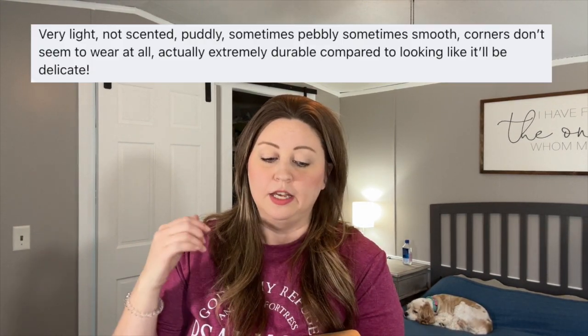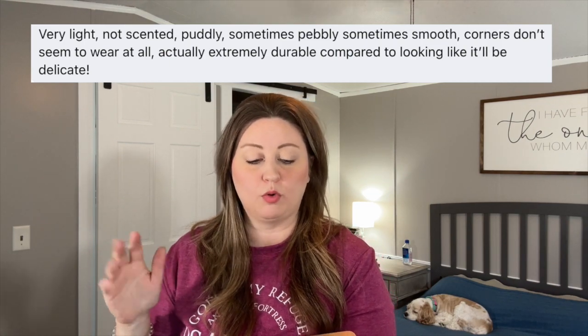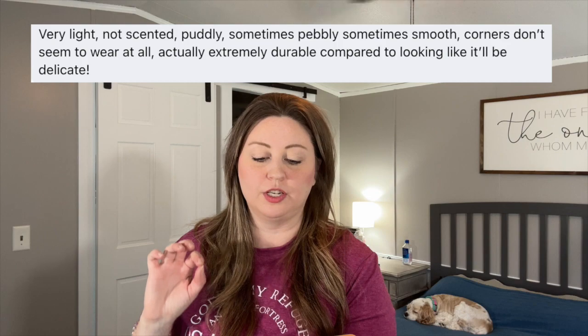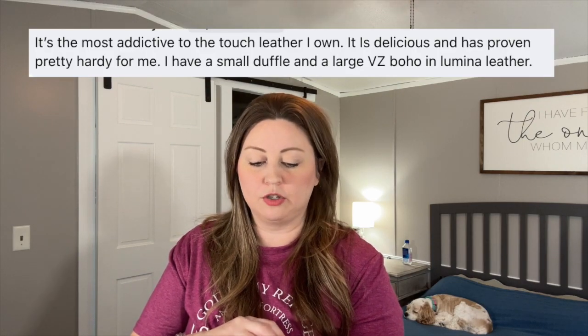Here's some of the feedback about the Lumina leathers. One person said it's very light, it's not scented, it's puddly — sometimes pebbly, sometimes smooth. Corners don't seem to wear at all. Actually extremely durable compared to looking like it'll be delicate, and that is so true. It looks like it would be such a delicate leather, but they're saying it wears really, really well over time, so I'm super excited to have it in my collection. Another said: it's the most addictive to the touch leather I own.